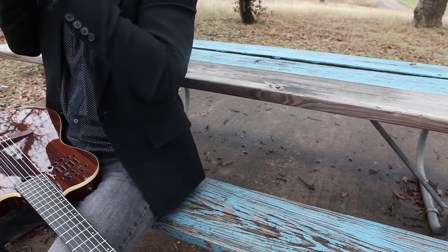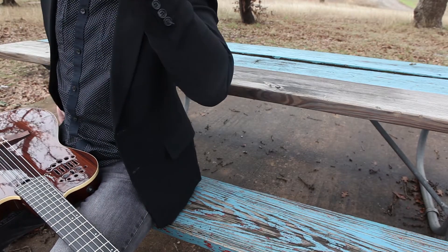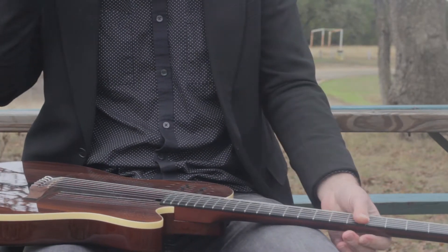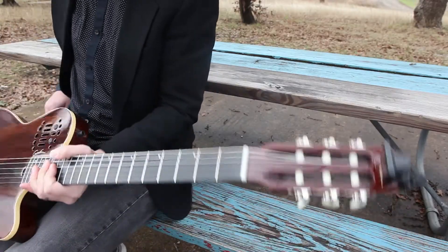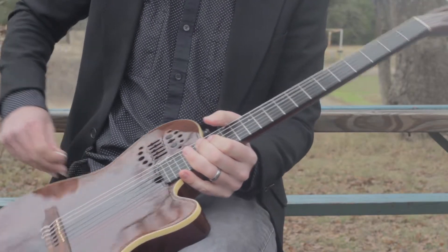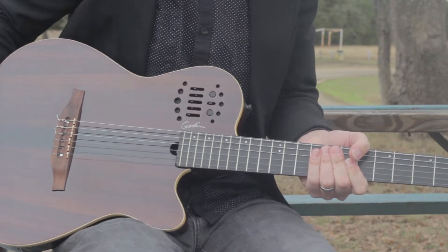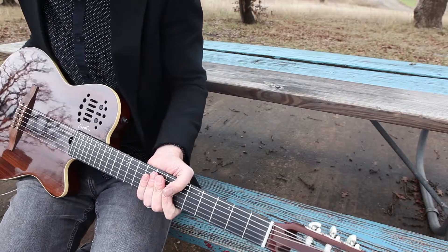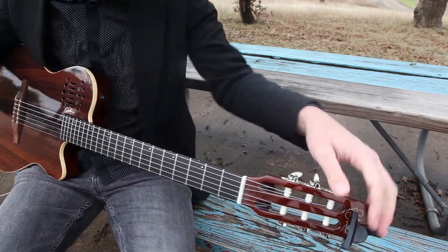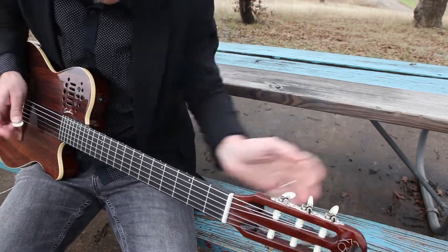Hey there, R.M. Smith here. I'm going to show you the ridiculously good tone you can get out of these Godin Multiac Nylon guitars. I've really been impressed by mine and others that I've heard. It's at such a good price too. I'm going to make sure this thing is tuned up and ready.